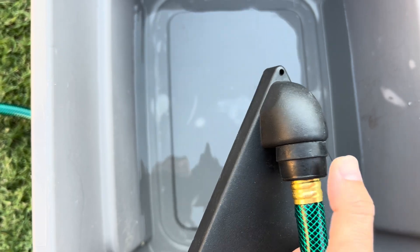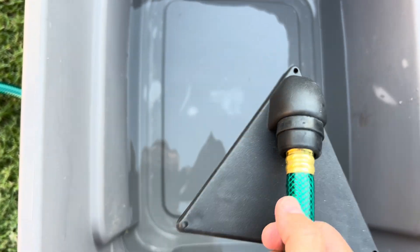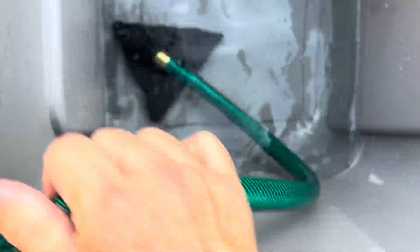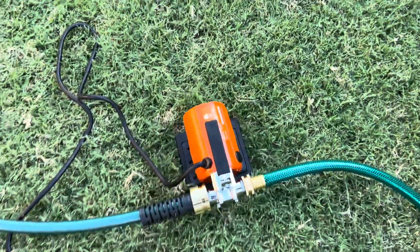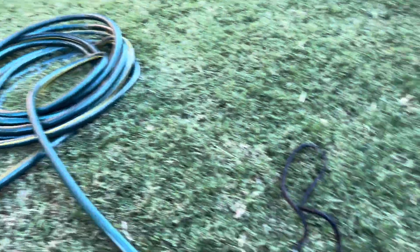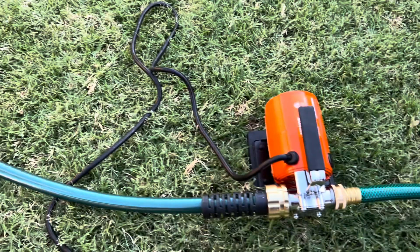This adapter piece here — you just push it, that's a rubber piece right there. You push the hose into that opening there. So we're going to get that into the tote, just like that. You're going to plug it in, and I've got the hose hooked up over here. We're going to see what kind of flow we get out of this thing — here we go.